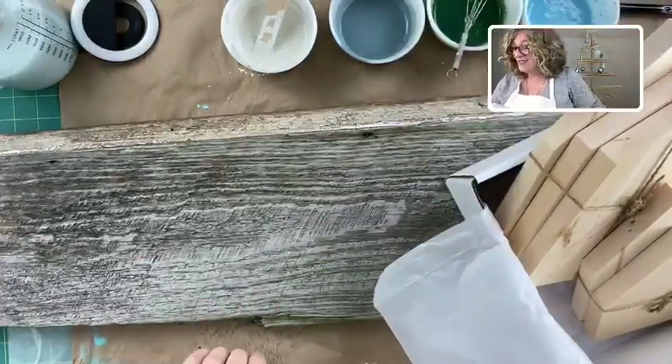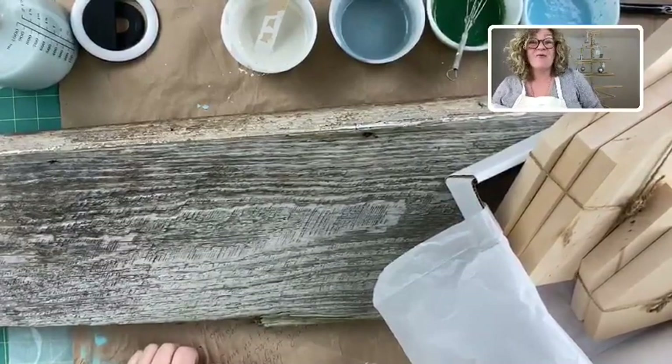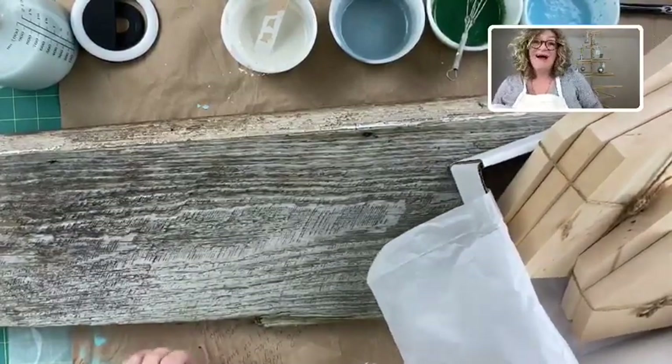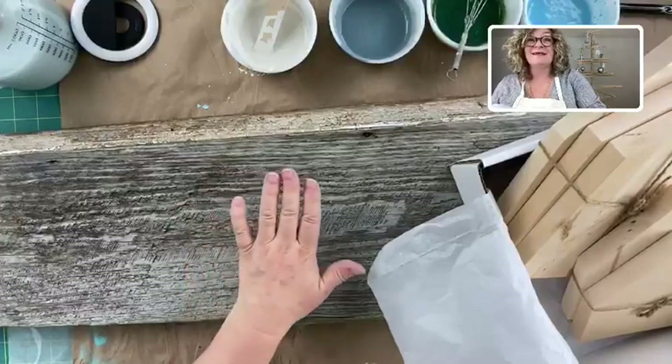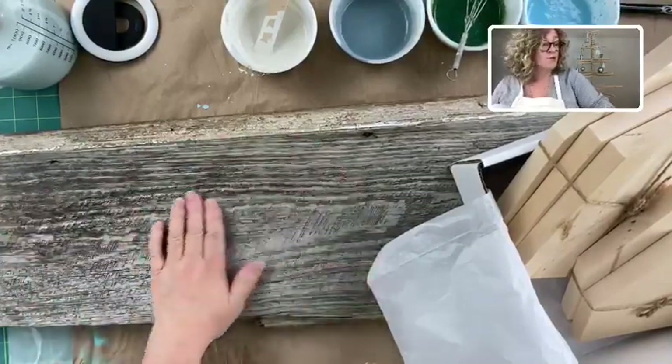Good morning! It's Jane from Surface Anthology and Chalk Mercantile. Hope you're all doing well. I wanted to continue with our barn quilt painted board today.